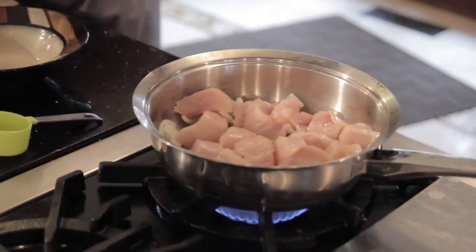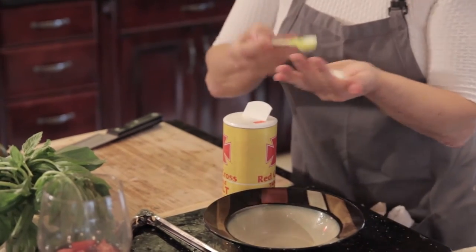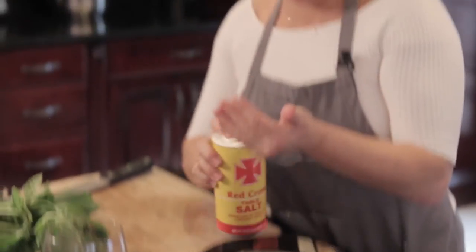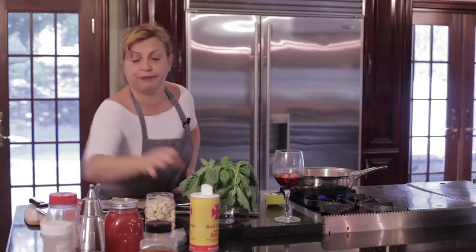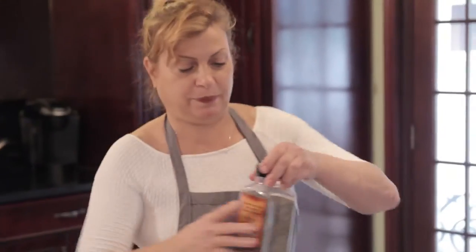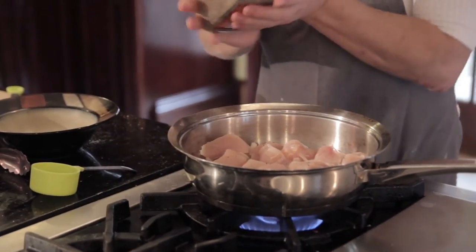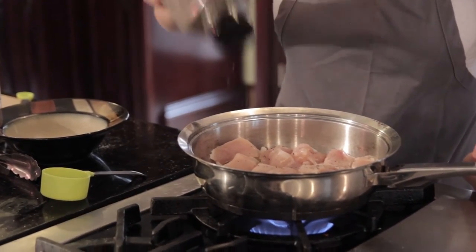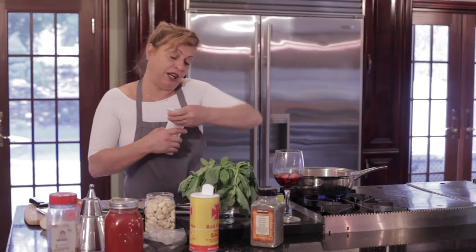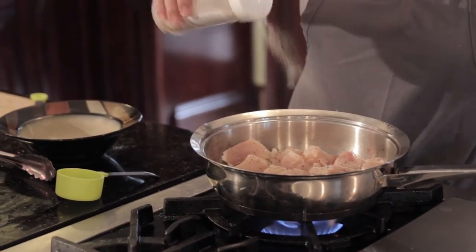So we got salt — half a teaspoon. There we go. I'm going to put it back — I'm cheap, sorry, I'm not throwing away. I got a little garlic powder, a little pepper. I'm not sure exactly how much pepper because it's up to you. If you like a lot of pepper, you put a lot. If you like a little bit, you put a little bit. I really like garlic, so I always put a little garlic powder.